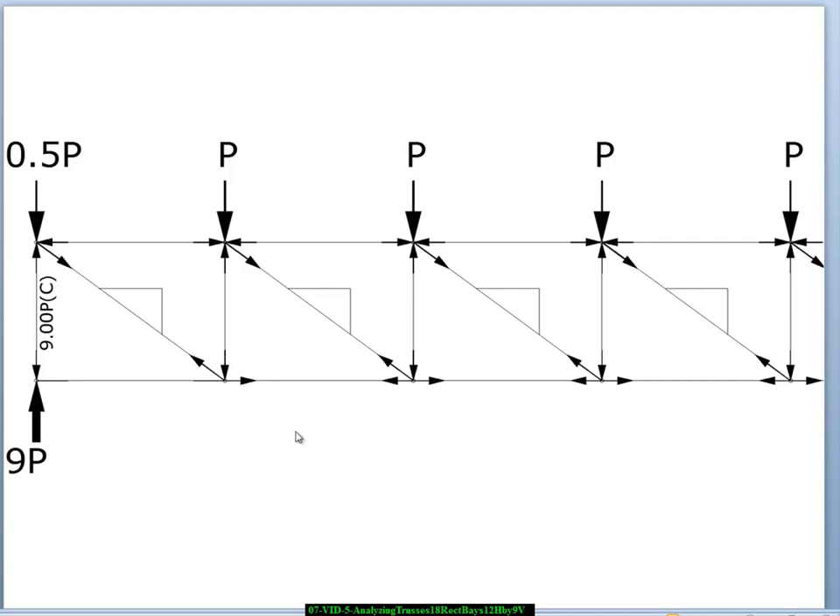I've drawn in a bunch of forces here, and I am somewhat hesitant to do this because I've told you to go joint by joint, not make up rules along the way, and always go by fundamentals. But one thing I know by now is that if I have vertical webs with diagonals going in this direction in a simple span configuration, the diagonals are going to be in tension and the verticals are going to be in compression. We also know we're going to have compression in the top chord and tension in the bottom chord, so I went ahead and drew those forces.